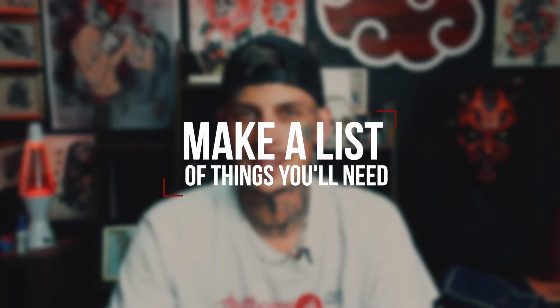First starting out, there are a couple of things you're going to need in order to be able to start tattooing. Obviously there's your tattoo machine, your fake skins, your needle cartridges, your ink, ink caps — all of these little things that are going to add up. So the first thing you're going to want to do is make a list. There's a lot of things you'll overlook, like bottles for your green soap, bottles for alcohol, Vaseline. Make sure you have everything you need to complete a tattoo before you start.